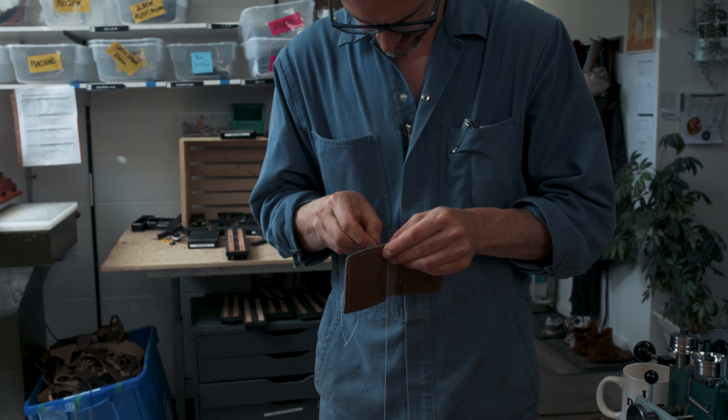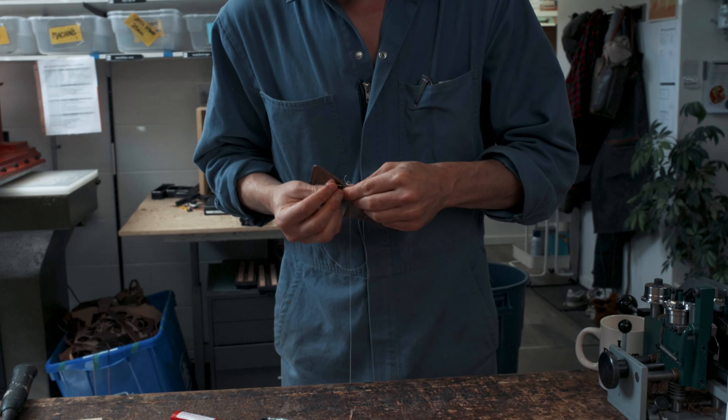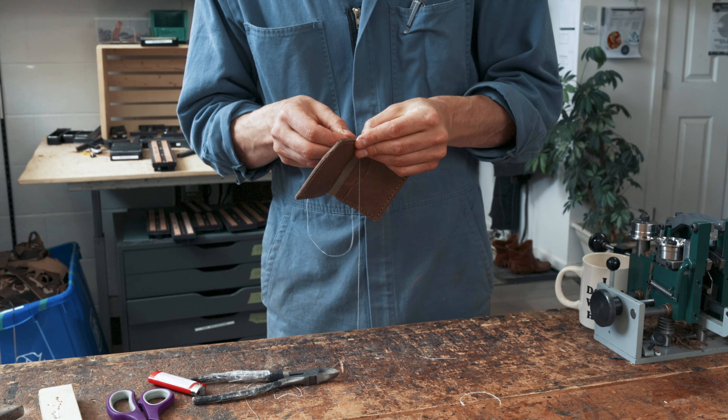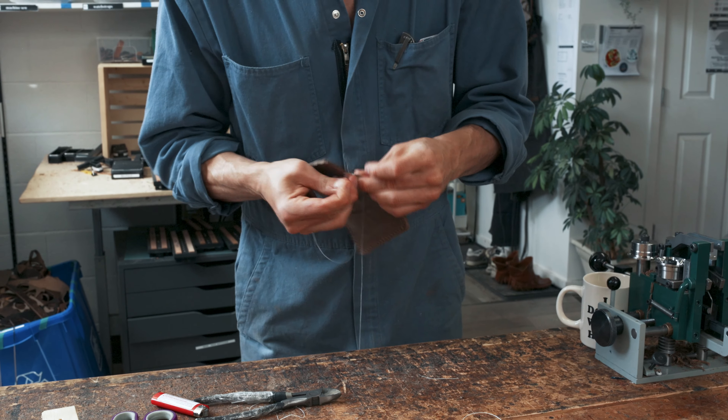I think my one takeaway is that all leather thread should actually be minted. Our paper clip broke in half. Flying half mast here, guys. This is an absolute nightmare.